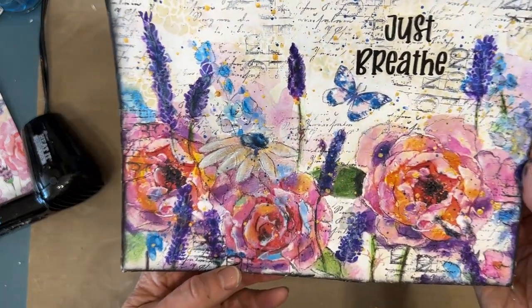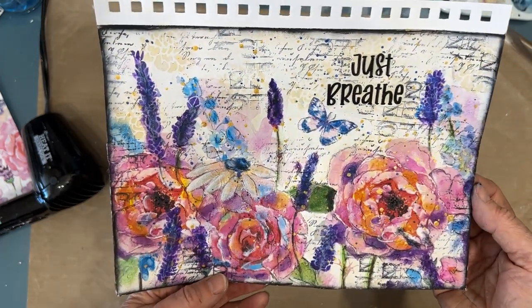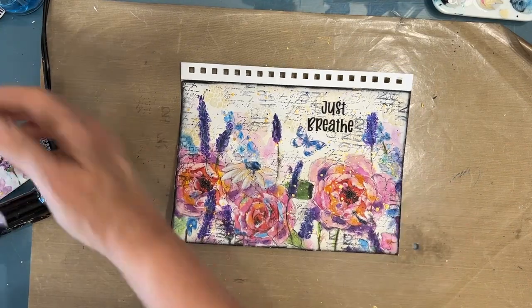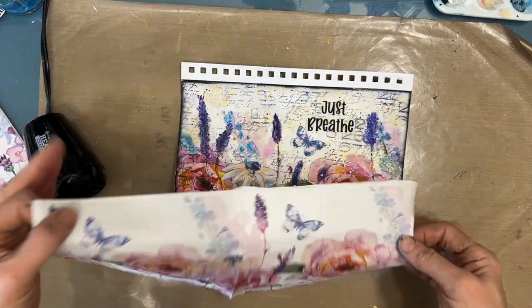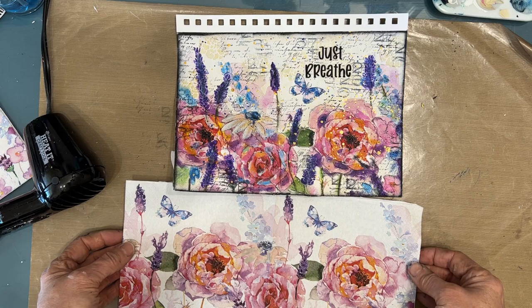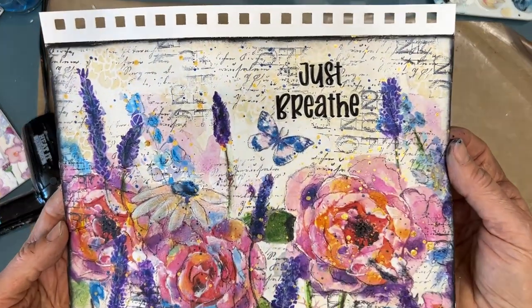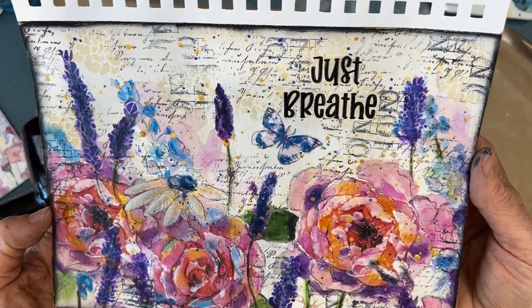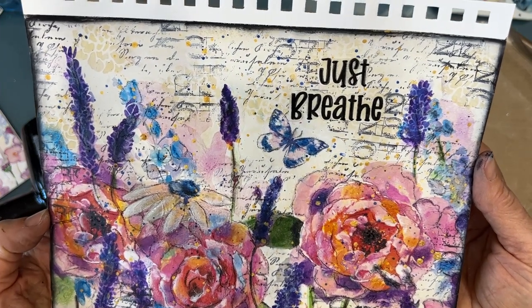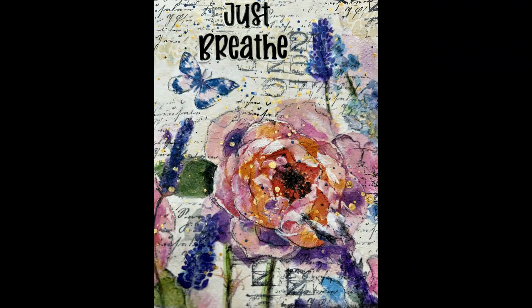And there we have the finished page. Love the bright colors that came out. The background still works — kind of a bit of a vintage feel. And if you remember, here is the watercolor napkin, Lucy. There's a link to Nanny's napkins in the description box below. Thank you so much for joining me. And remember — just breathe. It doesn't have to be complicated. Just enjoy the process. Thank you.